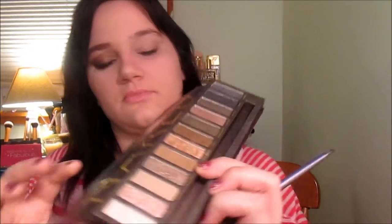Now we're going to take an eyeliner brush and we're going to take Buck from the Naked Palette, and we're going to try to get this as close to the waterline as possible. You just don't want to stab the brush in your eye because that hurts really, really bad — trust me, I have done it a bazillion times.